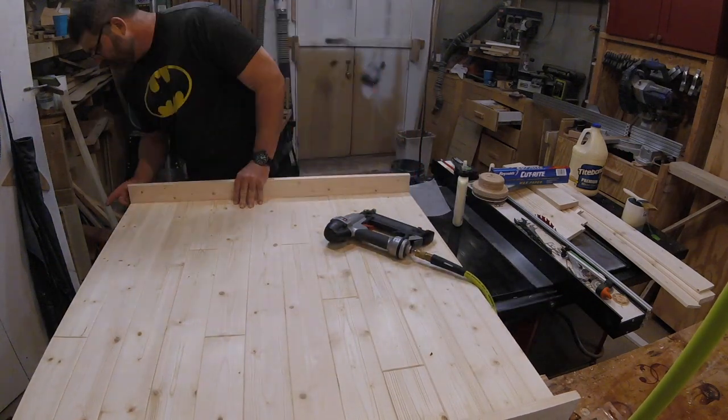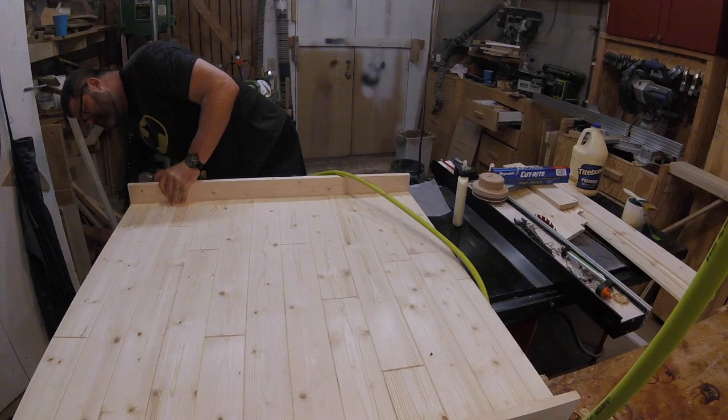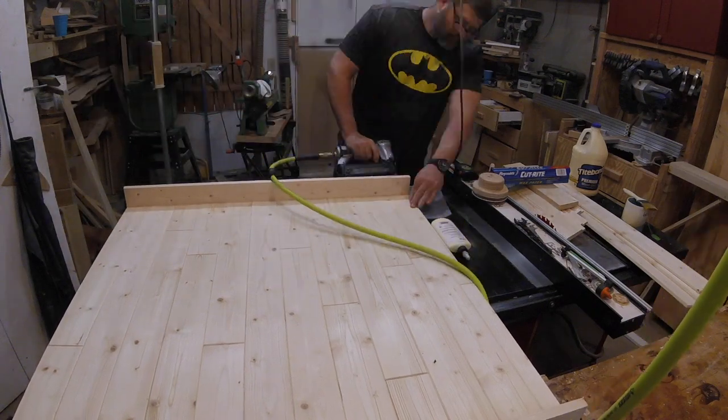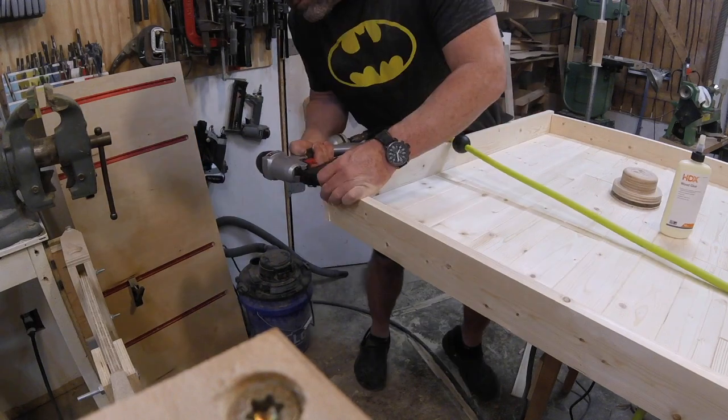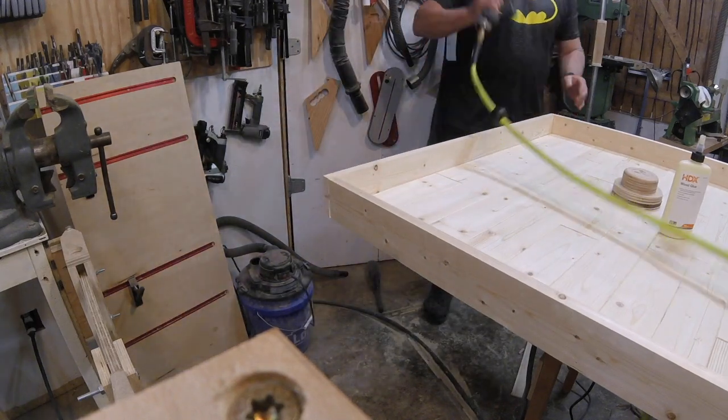Then I add full dimension planks to the sides and the top, not only to act as a visual frame for the headboard, but to also give me a space to enclose the reading light, light switch, and electrical outlet.